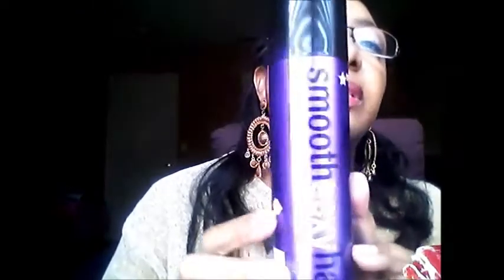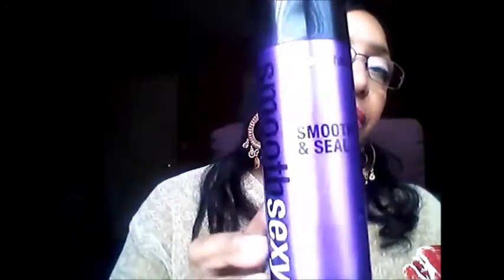You can see how my edges are coming along — it's doing its thing. I also put Sexy Hair Smooth and Seal on my hair every day. It does not weigh my hair down, it makes my hair really soft and smooth, and it's an anti-frizz and shine spray. I love this stuff.